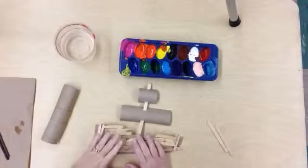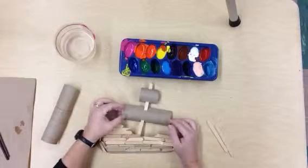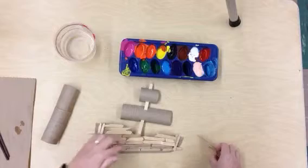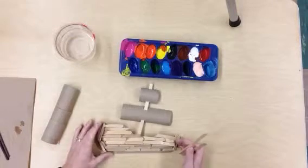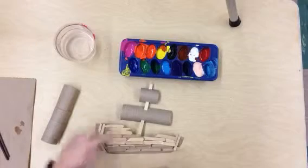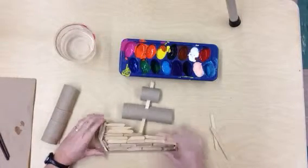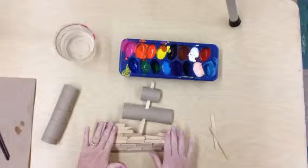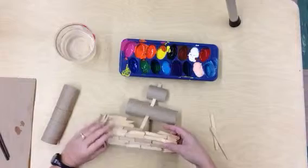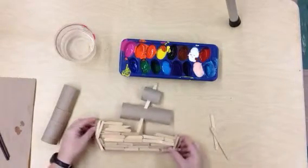We've been working on our ships, and I wanted to talk to you today about a couple things that could help you along your way as you're creating your ship. Now you might have noticed I used these craft sticks — I broke them in half with my hands and I glued them down. Many of you started gluing down your craft sticks on the front of your ship, but also don't forget to get these sides as well.